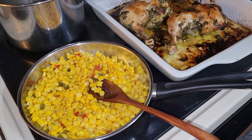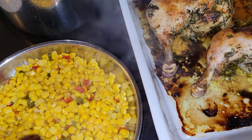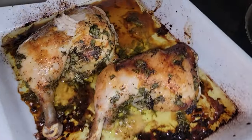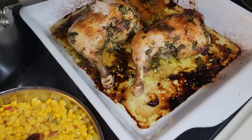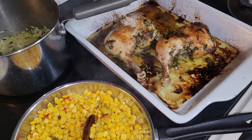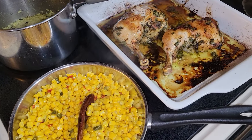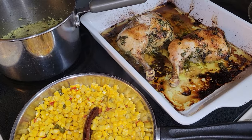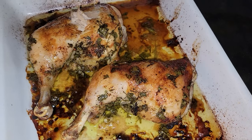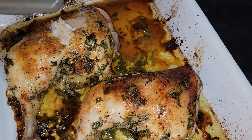Here is the meal. You definitely have more than two servings of the corn — probably about three — but you still have two solid servings of the chicken and rice, and this was a little over $2 a serving. Another very economical, extremely budget-friendly dinner. Look at that chicken and that skin — delicious.